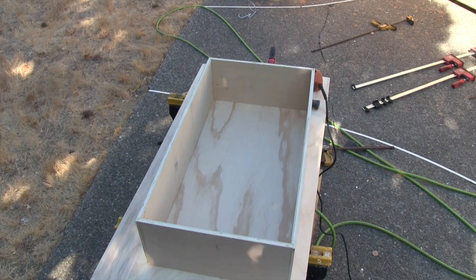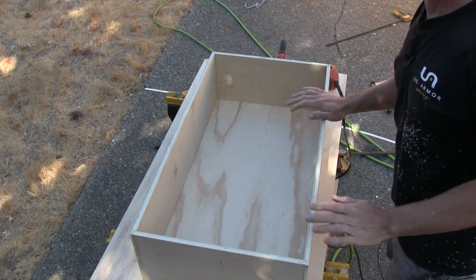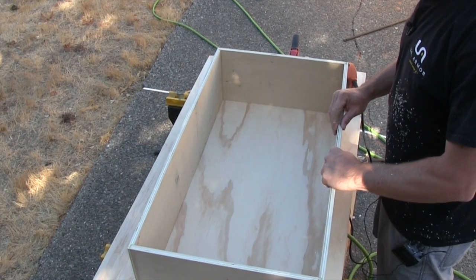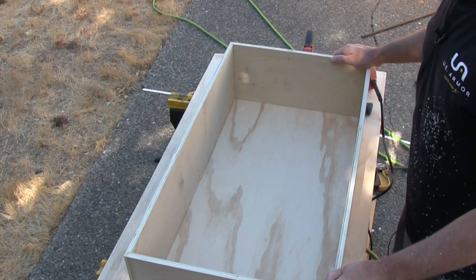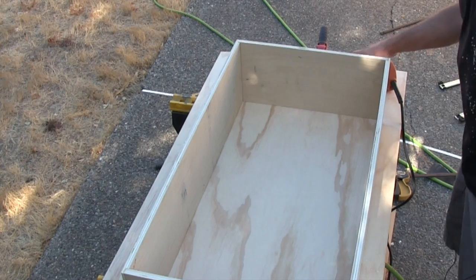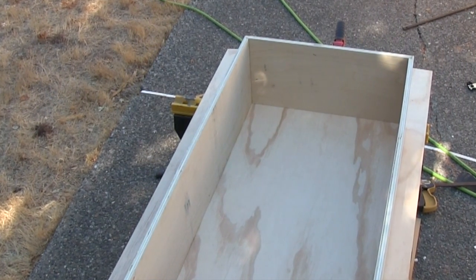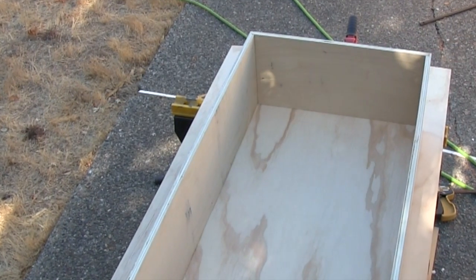This is what the finished box looks like. Now I need to add some three-quarter-inch strips of plywood to create a ledge that the LED strip lights can be mounted to, so they can shine all the way up through the box and create that LED neon light effect to highlight each control panel. The way I'm going to do that is by putting an opaque piece of acrylic on the top.